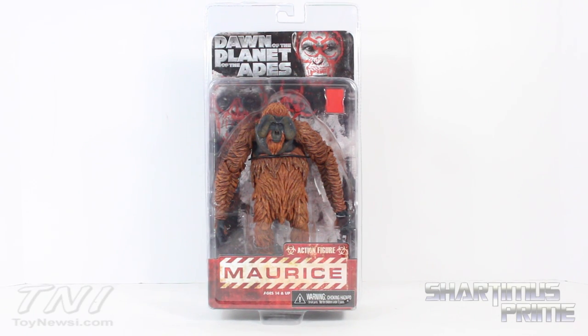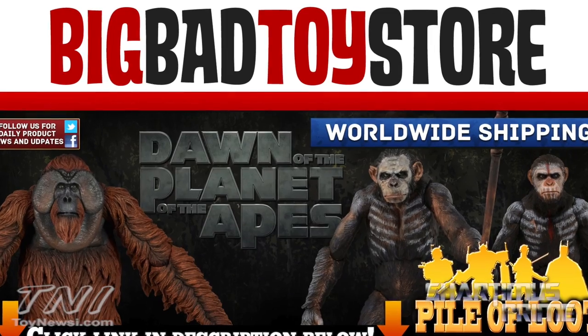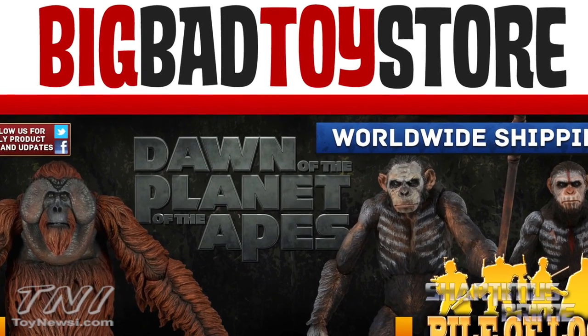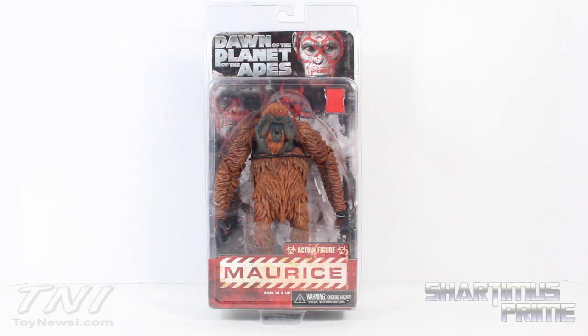Hey, what's up guys, Short of Miss Prime here doing another Dawn of the Planet of the Apes figure review — the NECA Maurice figure from the upcoming movie. If you're trying to get these figures and can't find them at retail, get your toys at BigBadToyStore.com. Click the link in the description below.